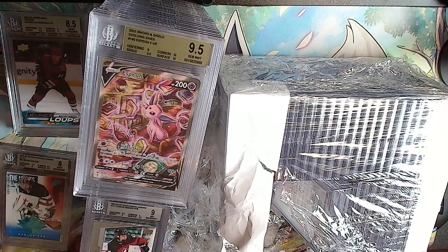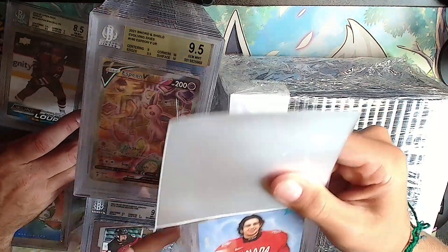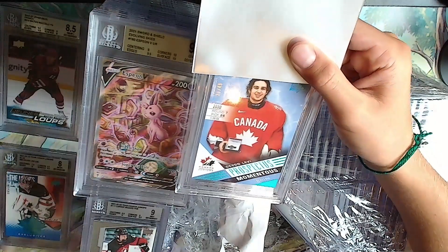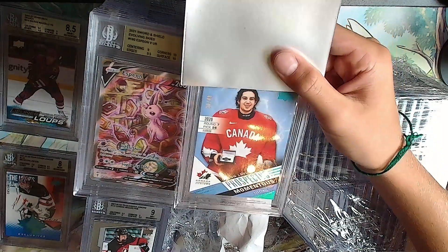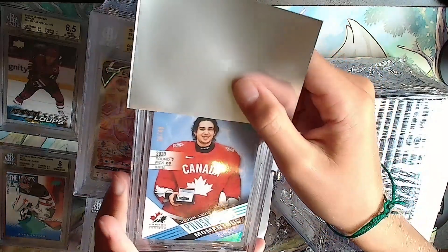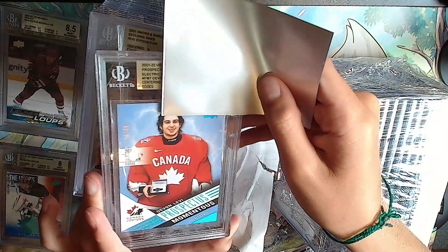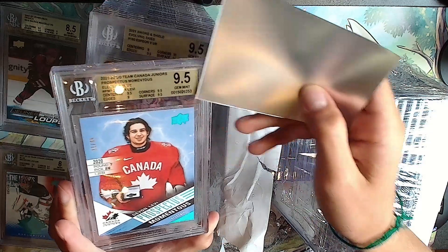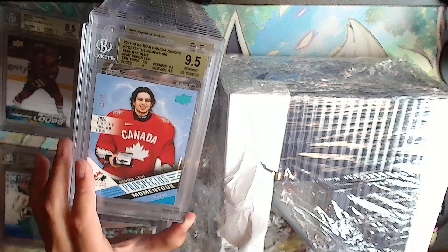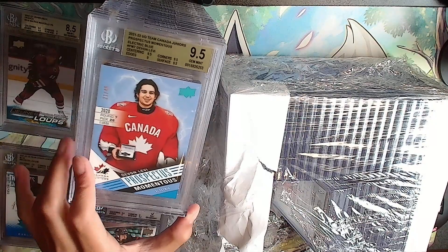This one's cool - 21 out of 49, Devon Levi Prospect Moments Blue Thunder. Beautiful card. Gold: 9, 9.5, 9.5, 9.5 - it'll be a safe 9.5. A 9.5 for the Devon Levi.